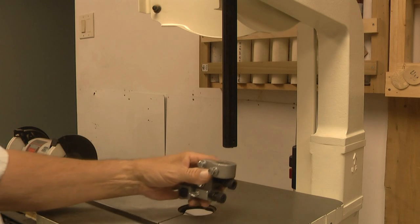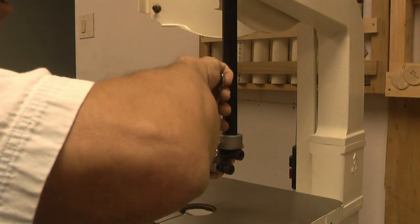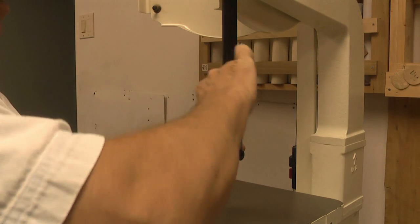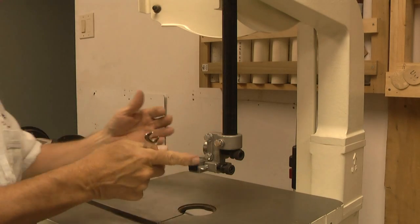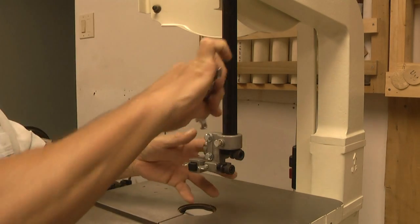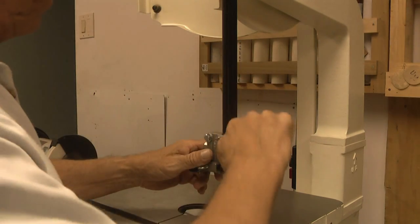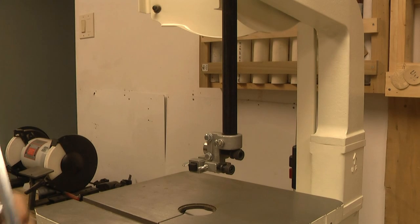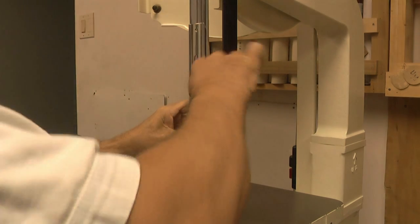We're going to put the upper blade guide assembly up to the guidepost right now, using the 10 millimeter wrench. I want to make sure I've got it straight to the front as much as I can - and I look like I'm there. I'm going to make sure I've really got this snug down good and tight. I'll go ahead and install the blade guide assembly now.